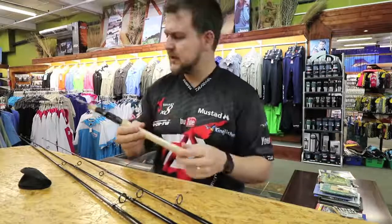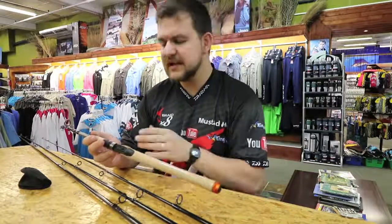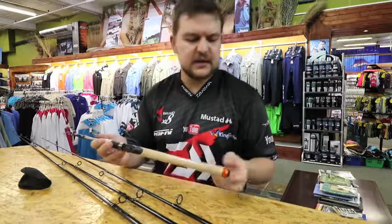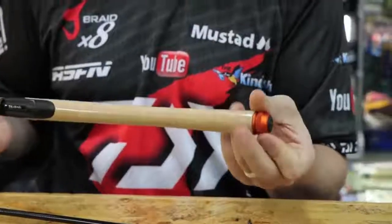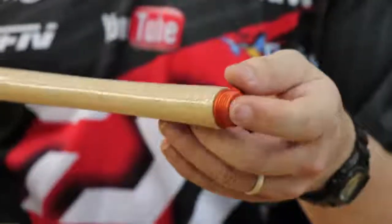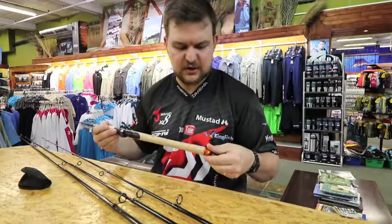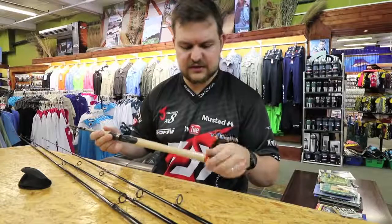Starting right at the bottom of the rod — if something does happen and you need to replace a section, they do give a little cap at the bottom. Once the guide has been removed, you have access to the blank from the bottom, which some telescopics don't have. If someone breaks a section, you're not stuffed — you still have the option of repairing that section.